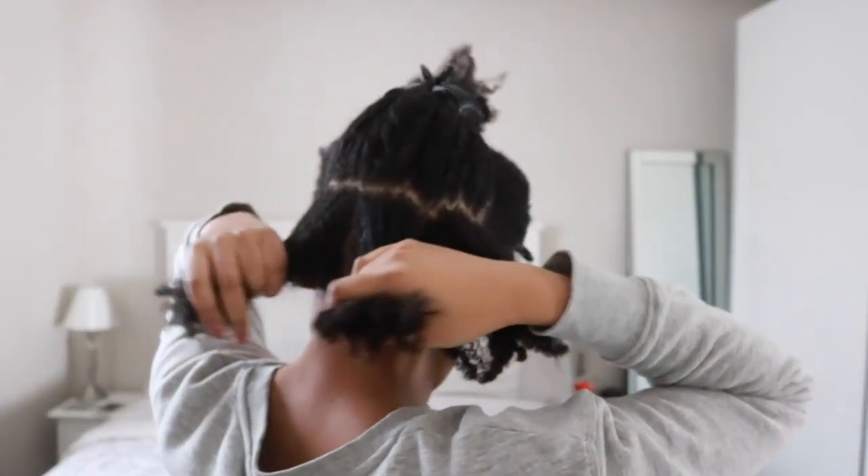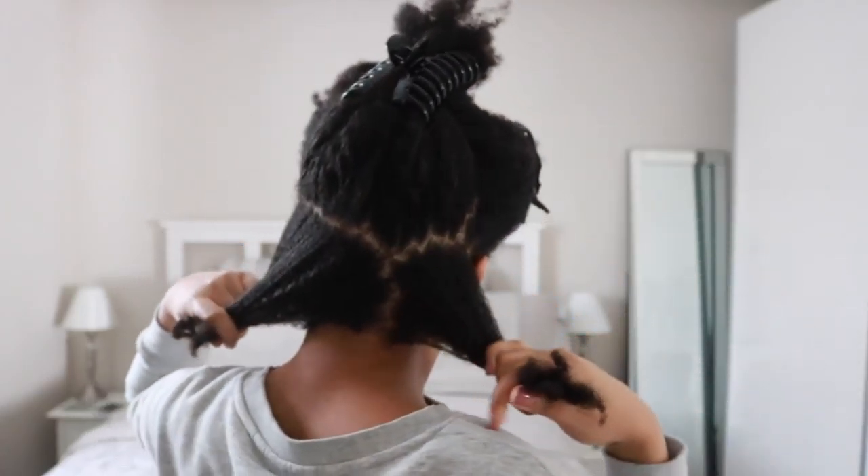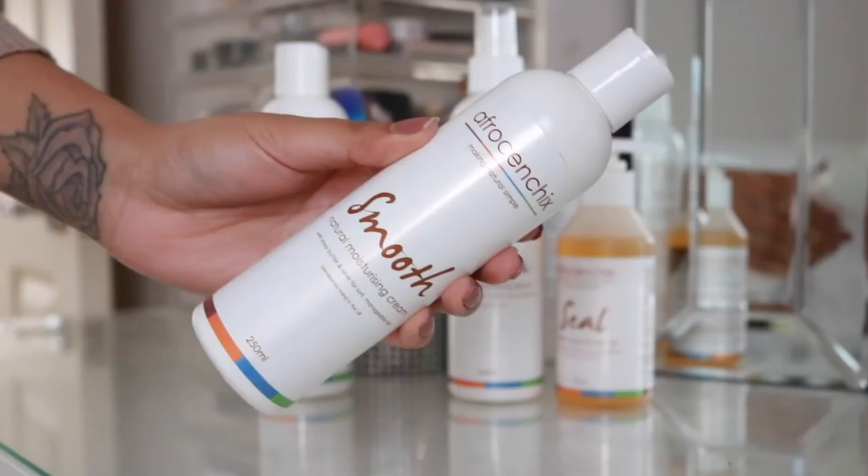The back section — this does not have to be neat, it's never neat with me — I'm splitting it into three sections to make three braids. I'm taking the smooth moisturizing hair cream and applying that to my first section of hair, which is my first braid or plait.